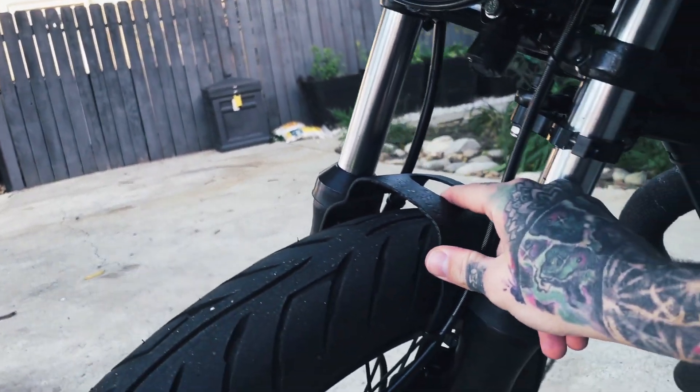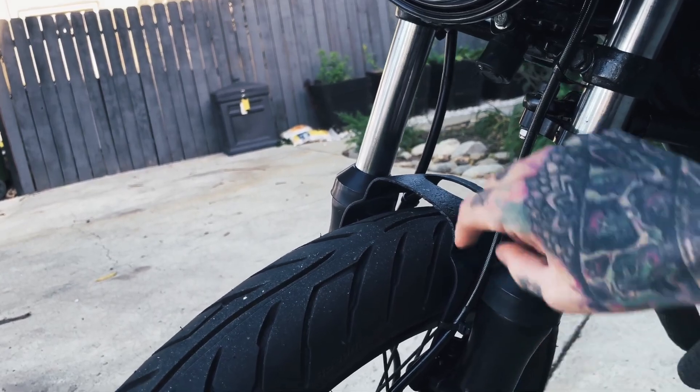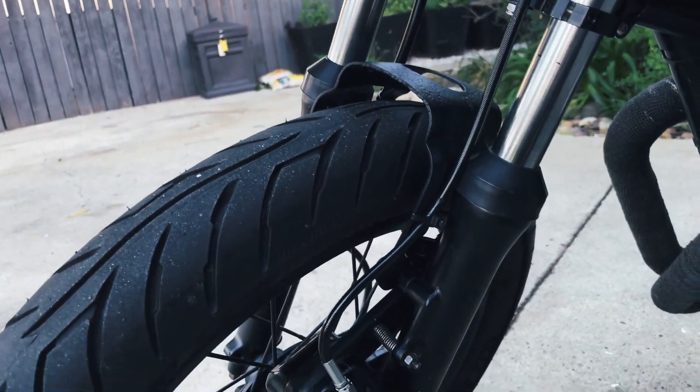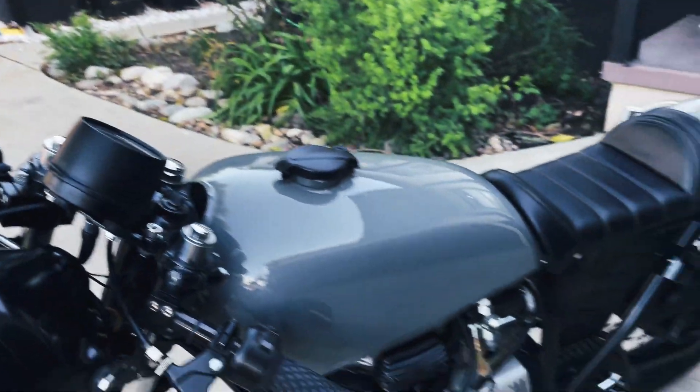I pulled this piece out of a full fender that covers the whole tire and ripped out the bracket to get some support between the forks. We've got a stainless line, and that's pretty much the bike.